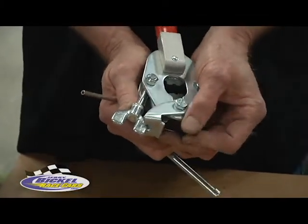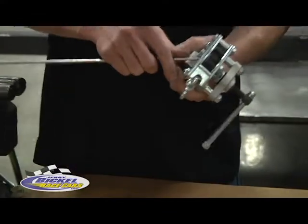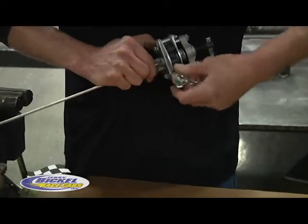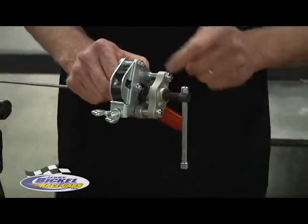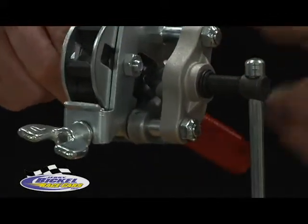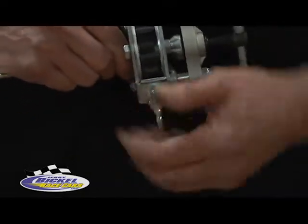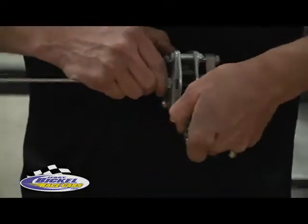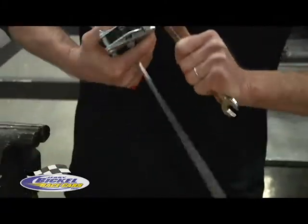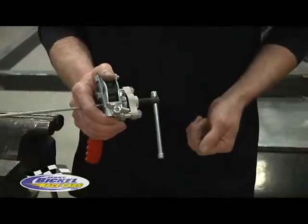We're at 3/16ths here, 1/8th inch there, and it goes all the way up to 3/4 of an inch. Insert it in there, bring this collar down, and leave the tube extend about 3/32nds of an inch past the die blocks — that's the area that's going to be flared. Tighten it down. We give it an extra crimp with a wrench just to ensure it doesn't try to push back through the blocks.